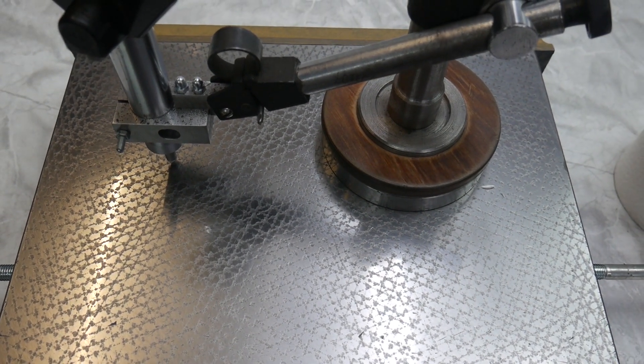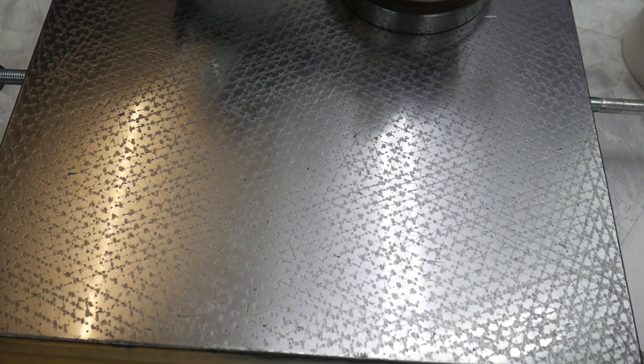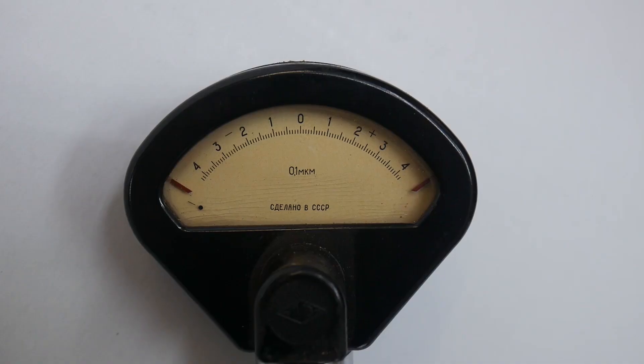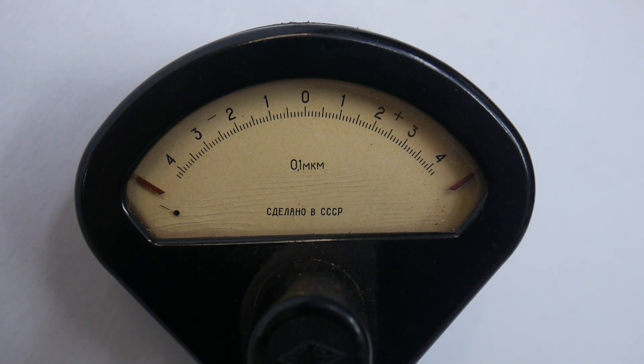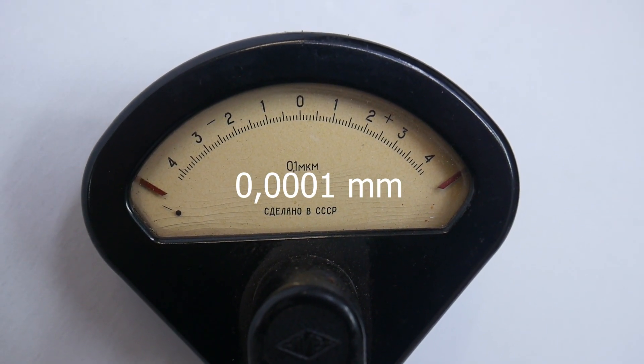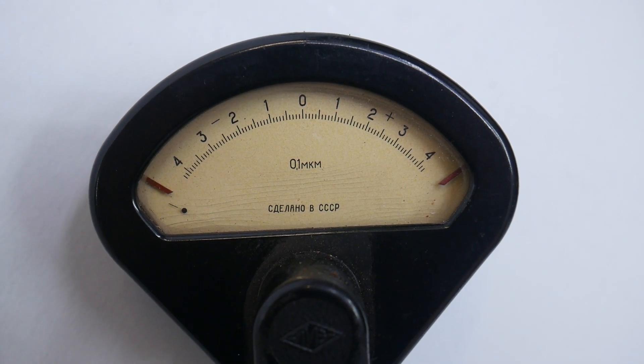It's done. The microcutter has a scale from minus four microns to plus four microns. One division is one-tenth of a micron.